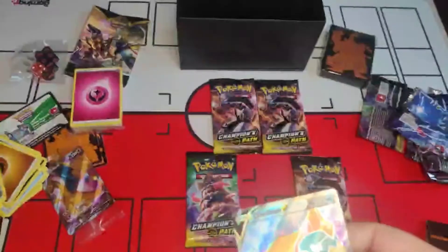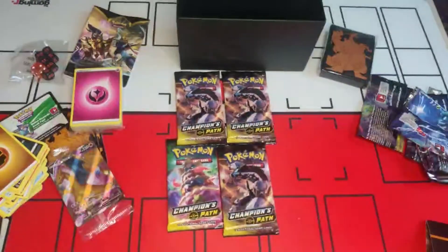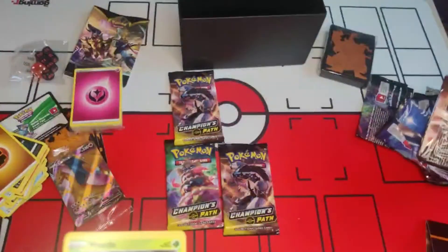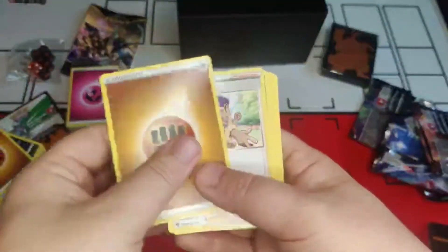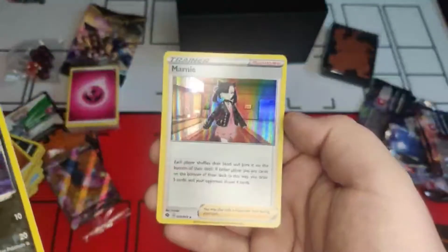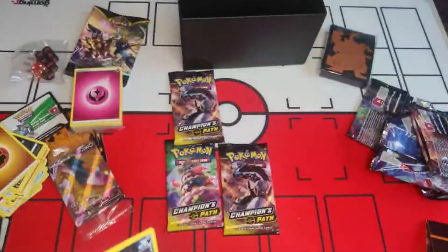Who's next? Four packs left. Flame keeps picking since we're getting great pulls with them — top right is chosen. One, two, three, four. Energy, Hop, Arbok, Beedrill, Weedle, Eggex, Koffing, Pokéball, Potion, reverse holo Pelipper — and wow, holo Marnie! What a card to pull — really well-used card in the competitive scene. Really happy with those two!